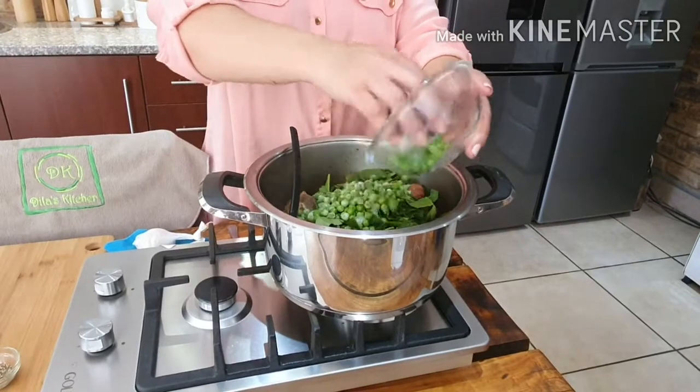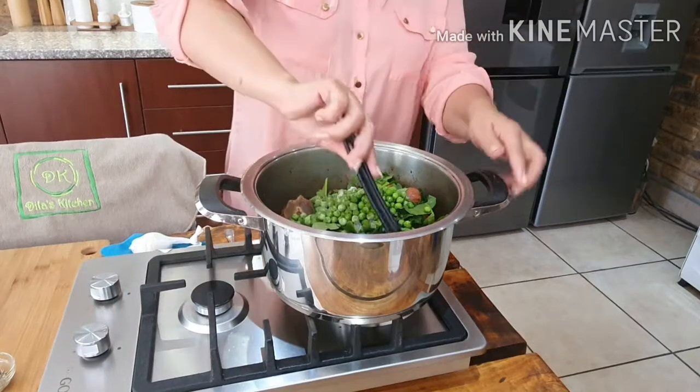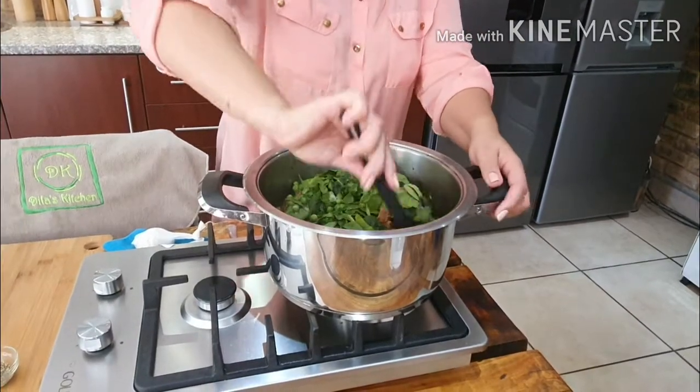What I forgot to say is that I added two red chillies to bring color, and four whole cloves as well — that is optional.